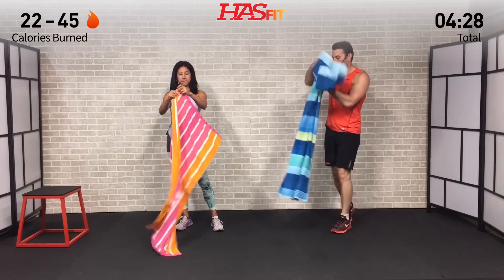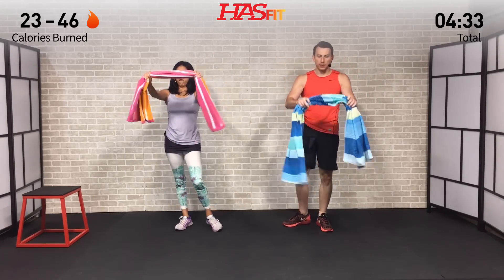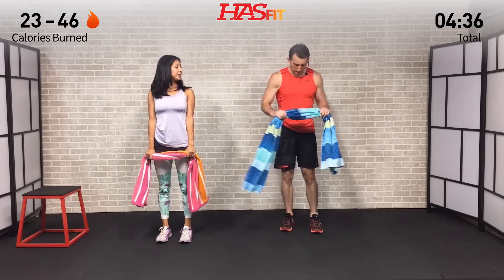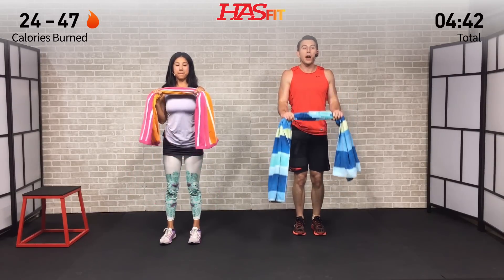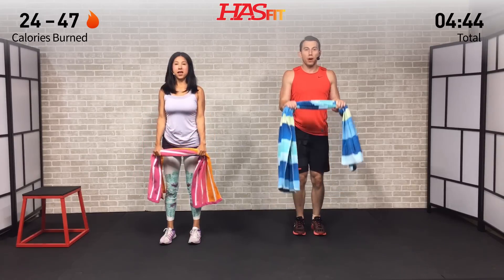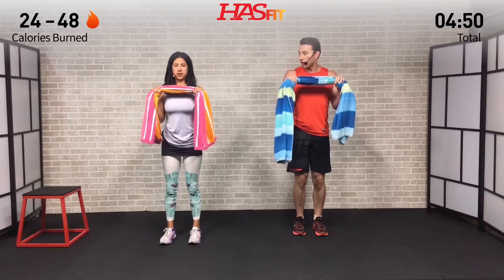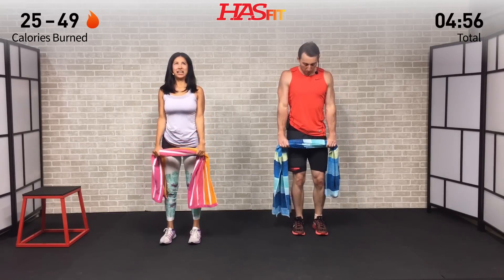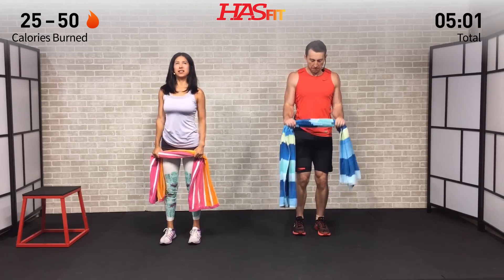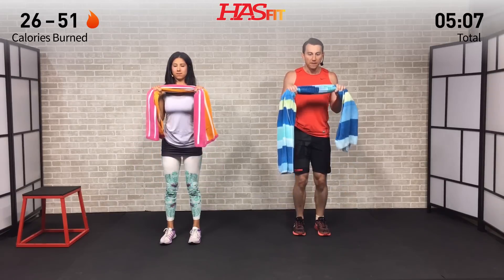Grabbing your towel again — hands are about shoulder width apart this time on the towel. Palms are down, wrists are straight, elbows are in, tucked into our side. We're going to get a full range of motion curl, but we're pulling out the whole time like you're trying to spread that towel and pull that towel apart. Really going to feel this one in your forearms and your grip. It doesn't look like much — you're just pulling the towel apart — but it really blasts those forearms and bicep muscles. Pulling apart — even when you're at the top and at the bottom, don't stop pulling apart.